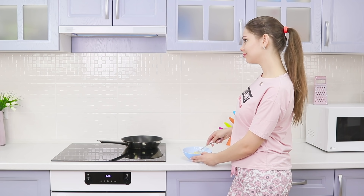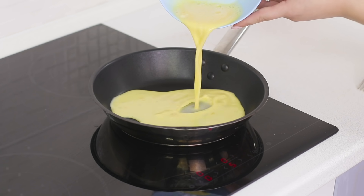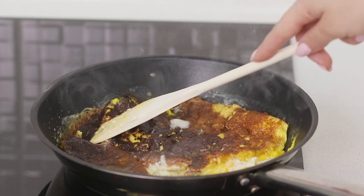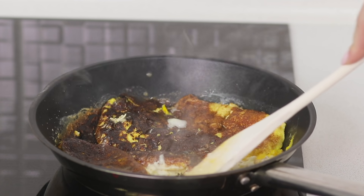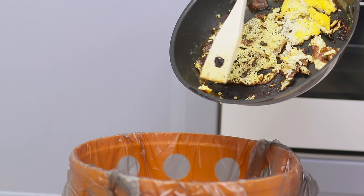A hot omelette for breakfast? Mmm, delicious! Is there any food that's better in the morning? Oh no, it's burned again! It's a shame to throw away your potential meal! So, who is going to wash the frying pan now? Burnt food is stuck on it!